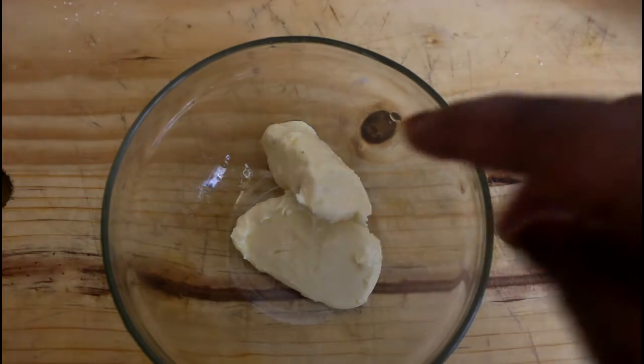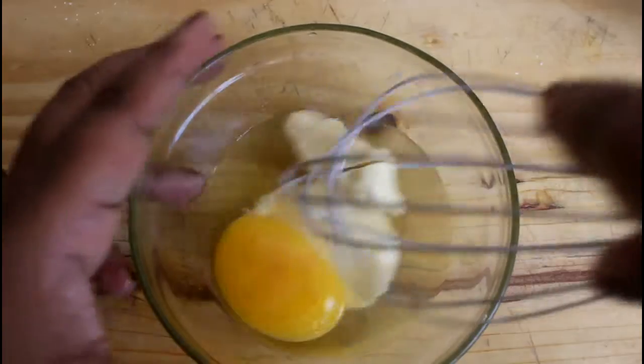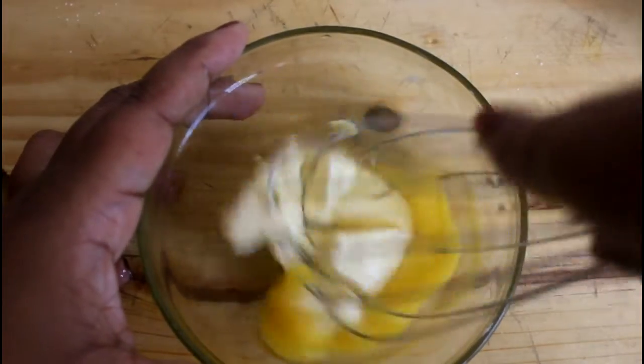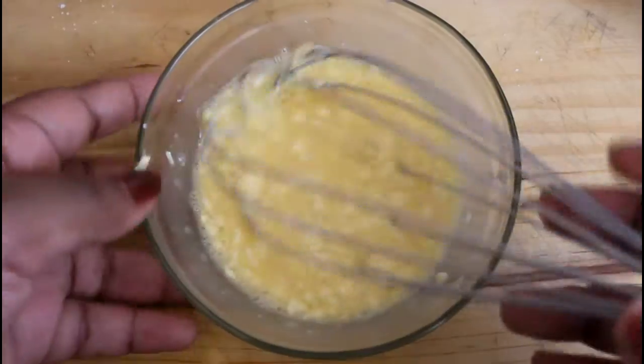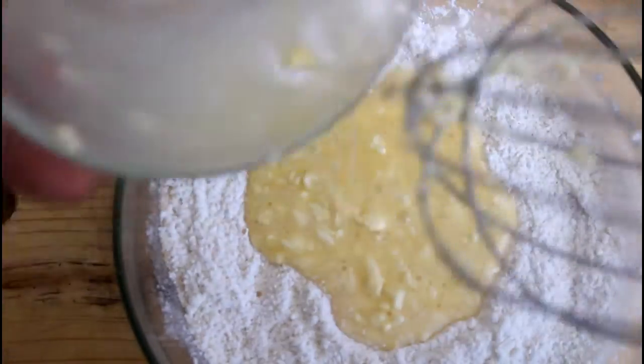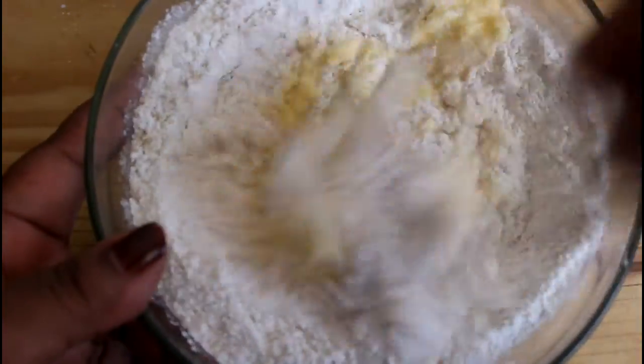In a different bowl, we're going to add in our quarter cup of butter and one egg, and we're going to mix this together. Now we're going to throw this into our dry ingredients and mix that up.